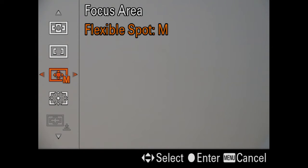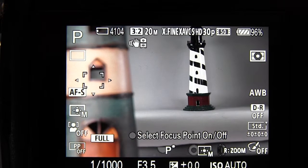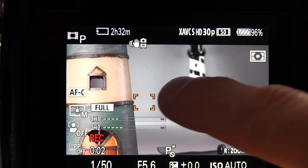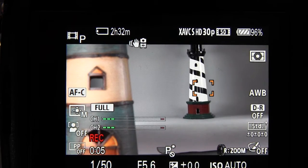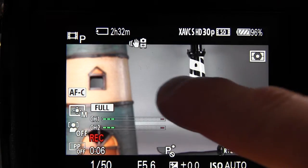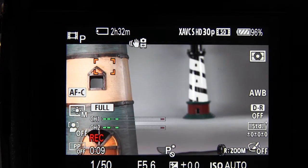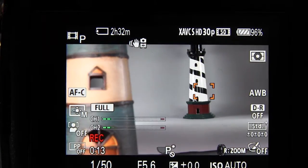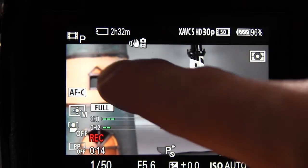Now we'll switch focus area to flexible spot, and you will have the movable focus frame. You can drag that around the screen as you could for taking stills — just drag the focus frame and it will refocus at the new location. So you can do a pull focus type of operation using this flexible spot frame.